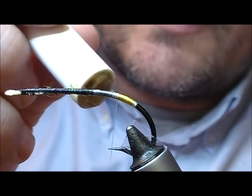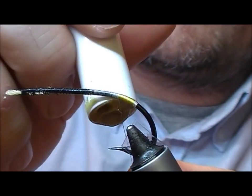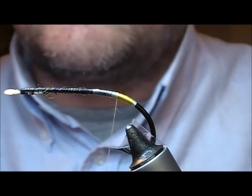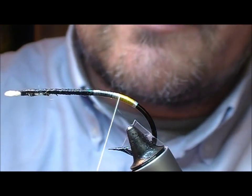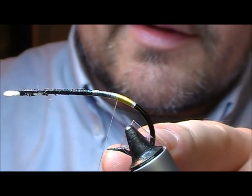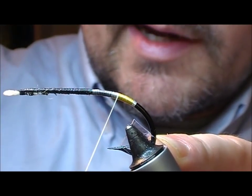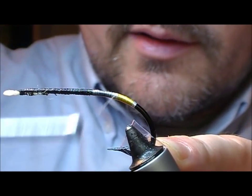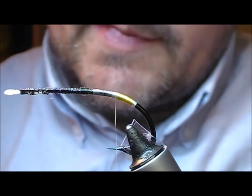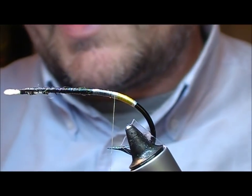I'm going to varnish our tie-in silk here. As you can see, I tied my tag longer than what I wanted, so I'm just going to wrap slightly back onto that with wax thread — that's going to give me a start point and a wax bed to tie in my tail on.